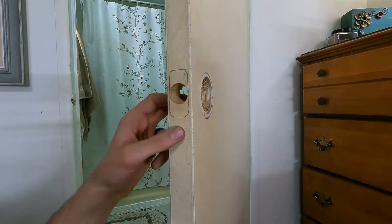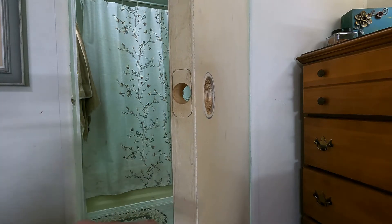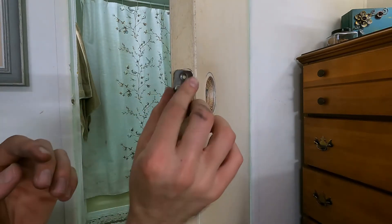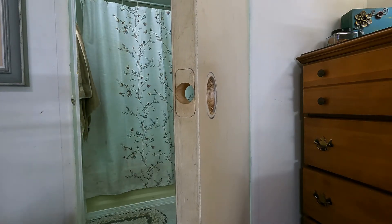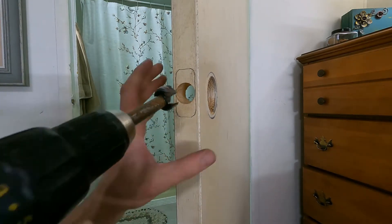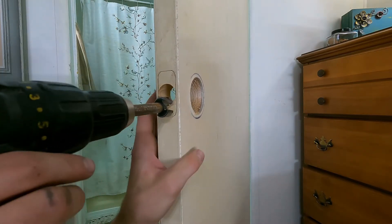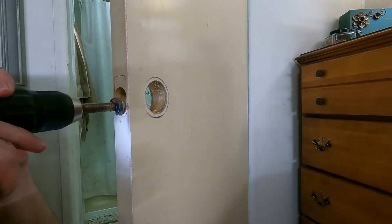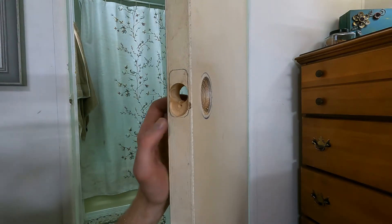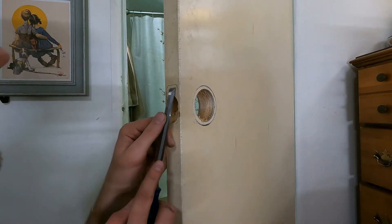Now we're going to take our chisel and cut out the thickness of this plate — maybe an eighth of an inch thick or so. We'll keep checking the fit as we take material down until we get to the right spot. One quick tip: you can take your Forstner bit and hog out a majority of the material quite easily. You just have to be careful and make sure you don't go too deep. That's one way to quickly remove a lot of material and then just clean it up the rest of the way with the chisel.